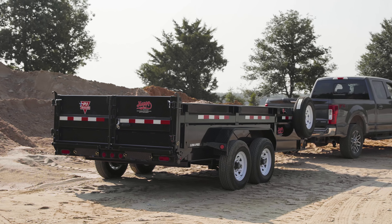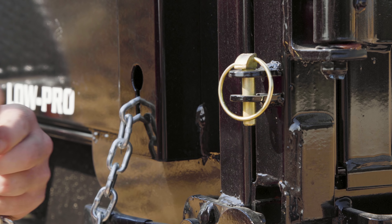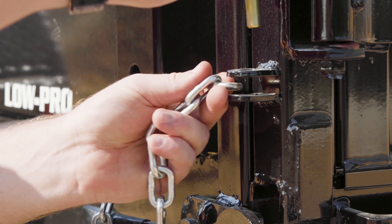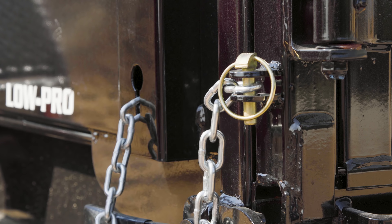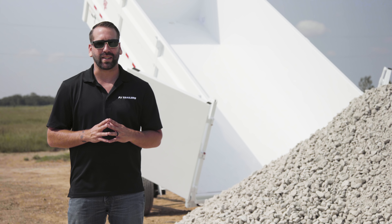To safely unload materials using the spreader gate, set the metering chains to your desired length based on the distance that you want the spreader gate to open. Remember to set both the right and left chains to the same length. To unlock the gate, push down on the lever located underneath the chains. Be sure to set the chains before you unlock the gate.